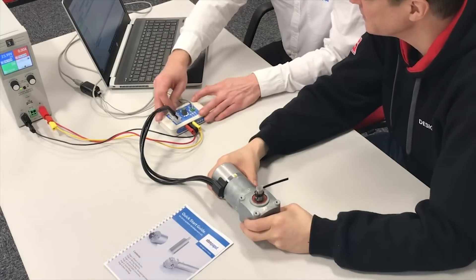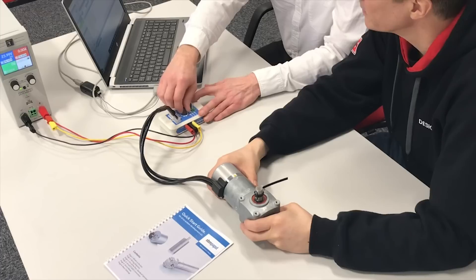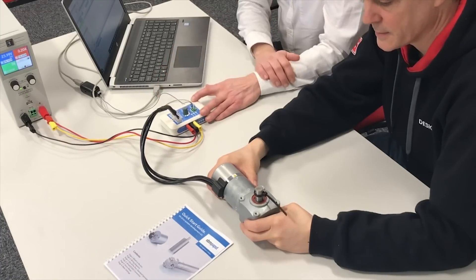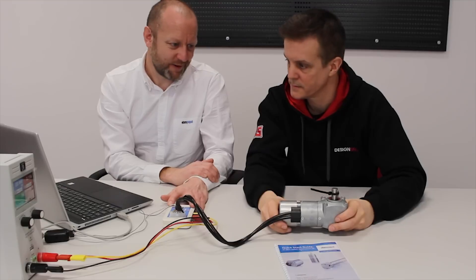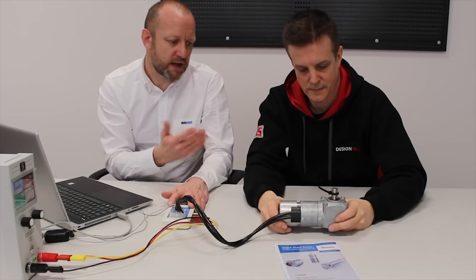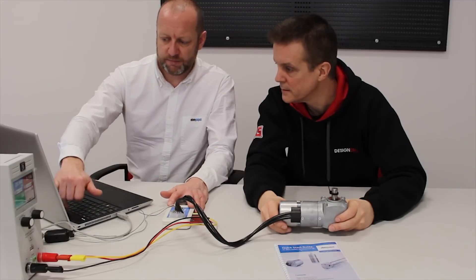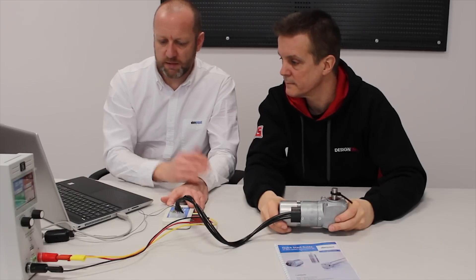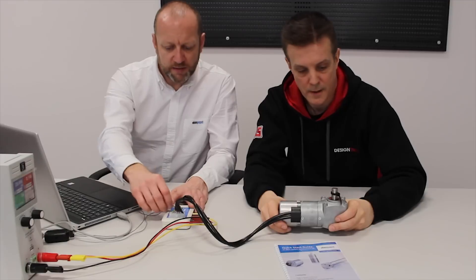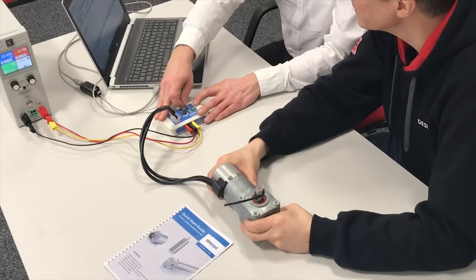First of all, we'll run the 0-10 volt, which we've now restricted to 1,000 RPM. We'll run this in a clockwise direction. One thing to note - it's running anti-clockwise on the gearbox. The clockwise direction is the output from the motor going through a 90-degree gearbox which turns the rotation. We look on the screen, we're now at 1,000 RPM with 10 volt input - so we're at full speed. The motor is now restricted to 1,000 RPM on the 0-10 volt. The fixed speeds are still set higher and we'll also see the acceleration mode now.